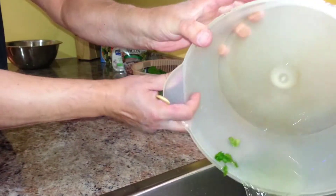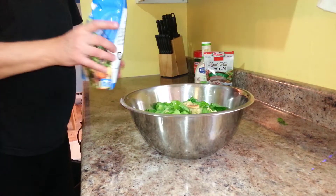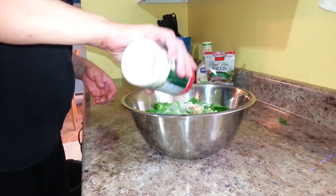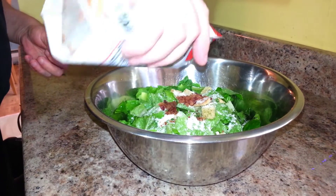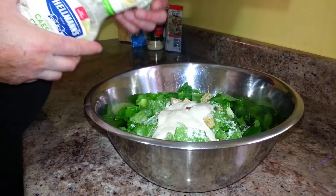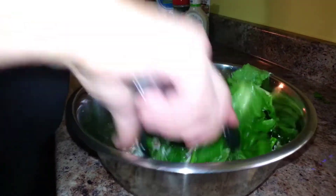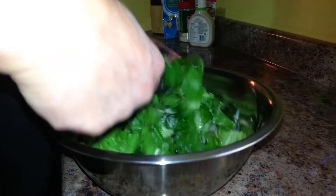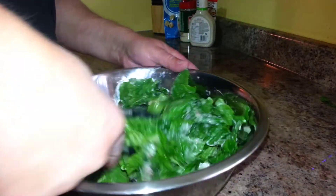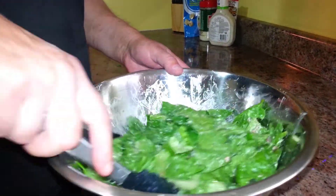That's how much water comes out. Put your lettuce in, add some croutons, parmesan cheese, bacon bits, some dressing, and stir it all with some tongs. And there's your Caesar salad — serve with a lemon slice.